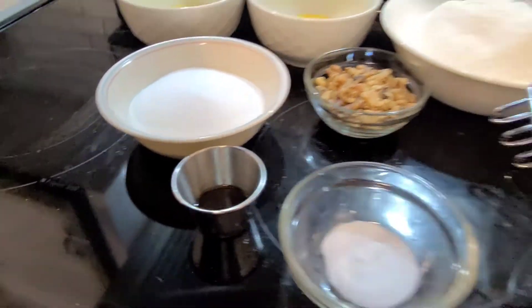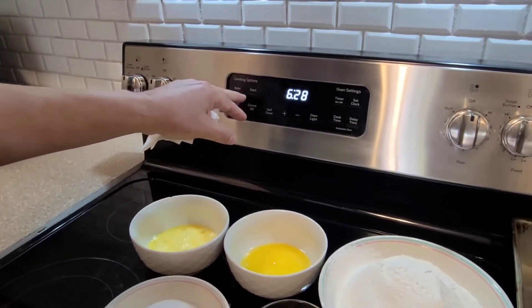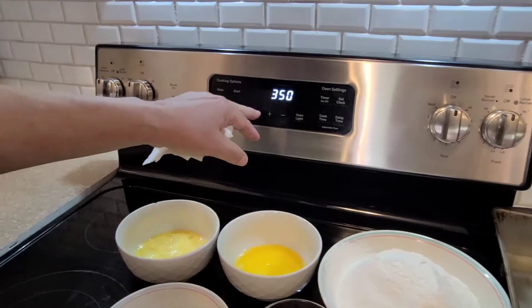You have your two loaf pans over there. The first thing we'll do is start up the oven to preheat at 350 degrees.